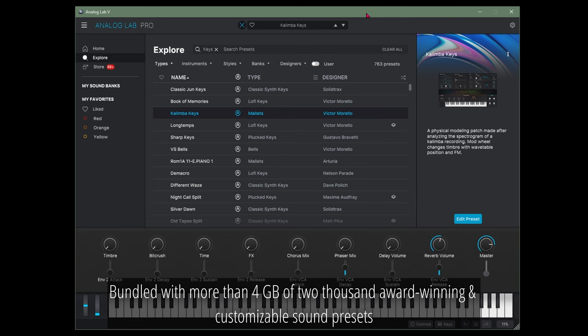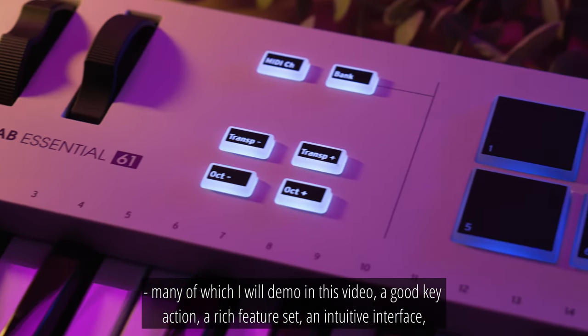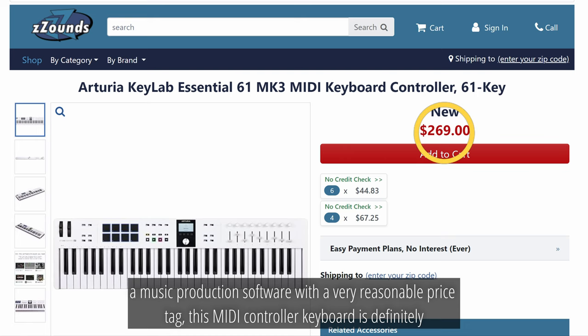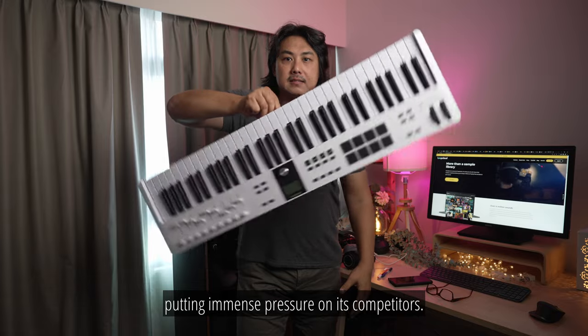Bundled with more than 4GB of 2000 award-winning and customizable sound presets — many of which I will demo in this video — a good key action, a rich feature set, an intuitive interface, and music production software with a very reasonable price tag, this MIDI controller keyboard is definitely putting immense pressure on its competitors.